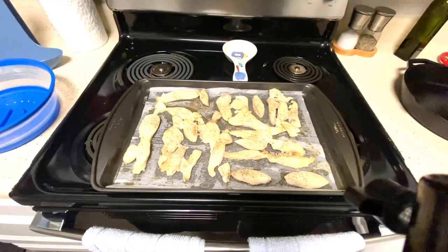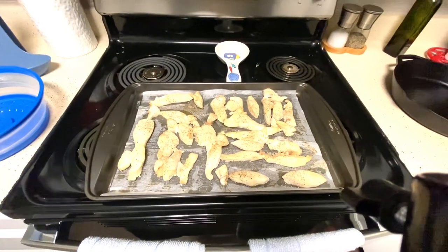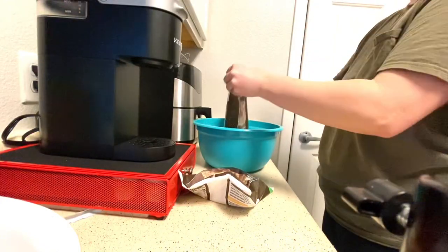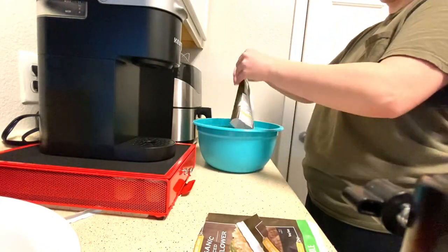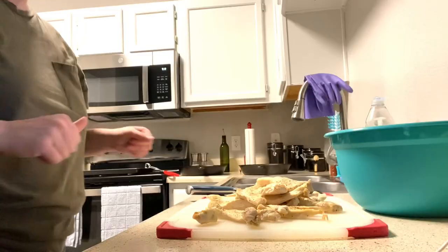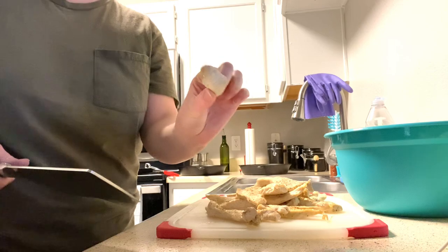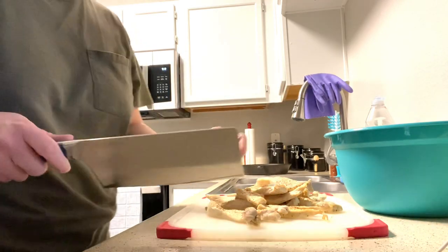Just got the chicken out of the oven — we're going to let that cool for about five minutes. Now I'm adding the two bags of cauliflower and a bag of broccoli to the mixing bowl. Then we just have to cut the chicken into bite-sized pieces like this and put it in the mixing bowl.